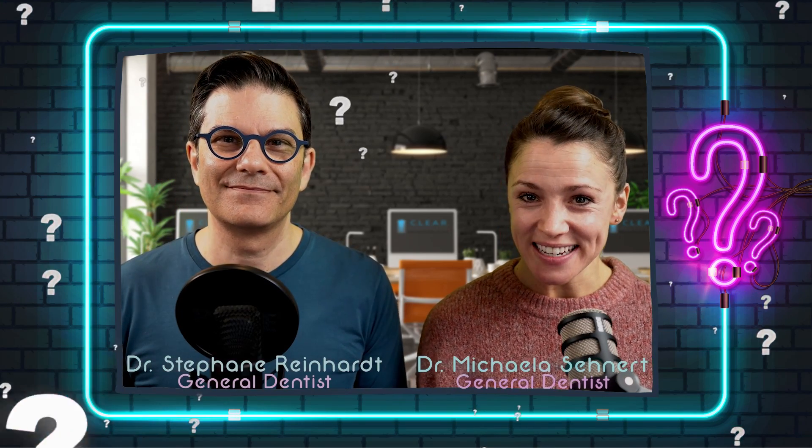My name is Stefan Reinhart. I'm the director of the education program for the Clear Institute. And my name is Michaela Senat. I'm a general dentist in Germany. Welcome to this Clear Fact.